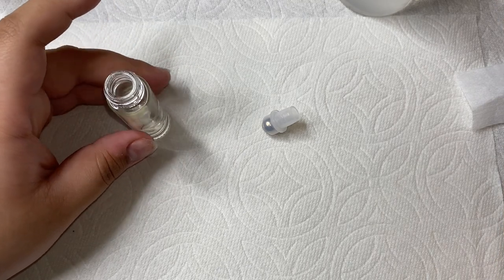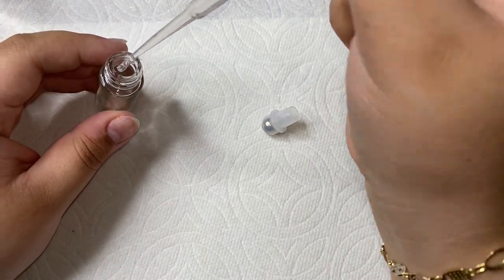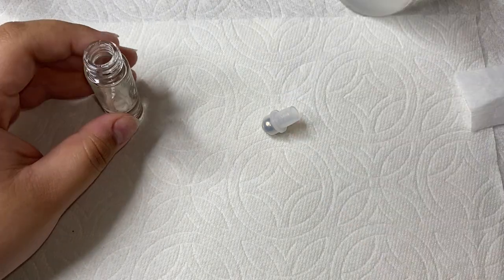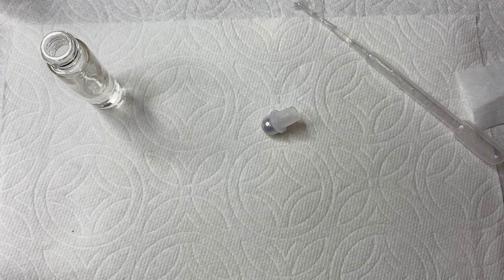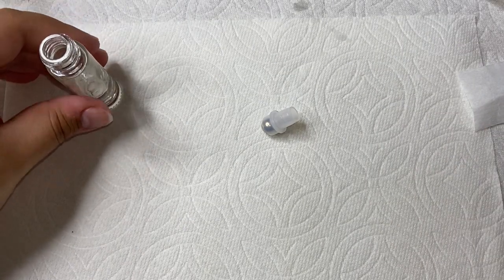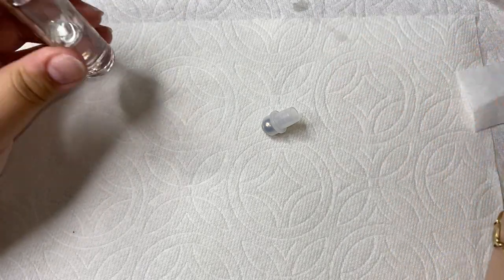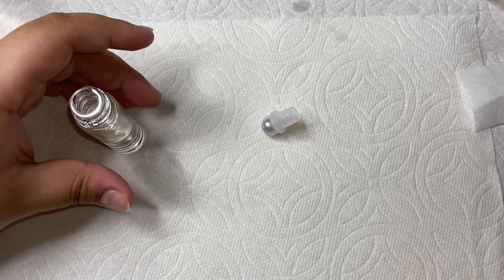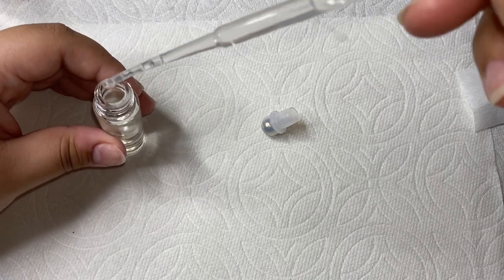I'm going to grab the clear jojoba oil and the little syringe — every time you order cuticle oil containers they come with this little syringe, which is perfect because this is what you're going to need. I'm going to grab the clear jojoba oil and also the coconut oil, and I'm going to be putting some of that one in there as well. I literally don't measure it any specific way because they're just oils — they're going to mix together and I never get a weird coloring. I'm basically going to fill it up almost halfway.